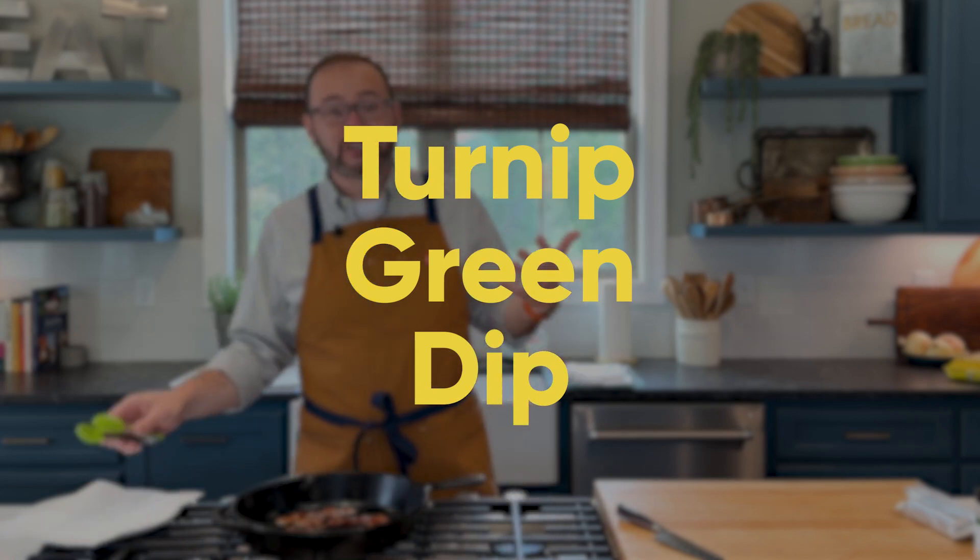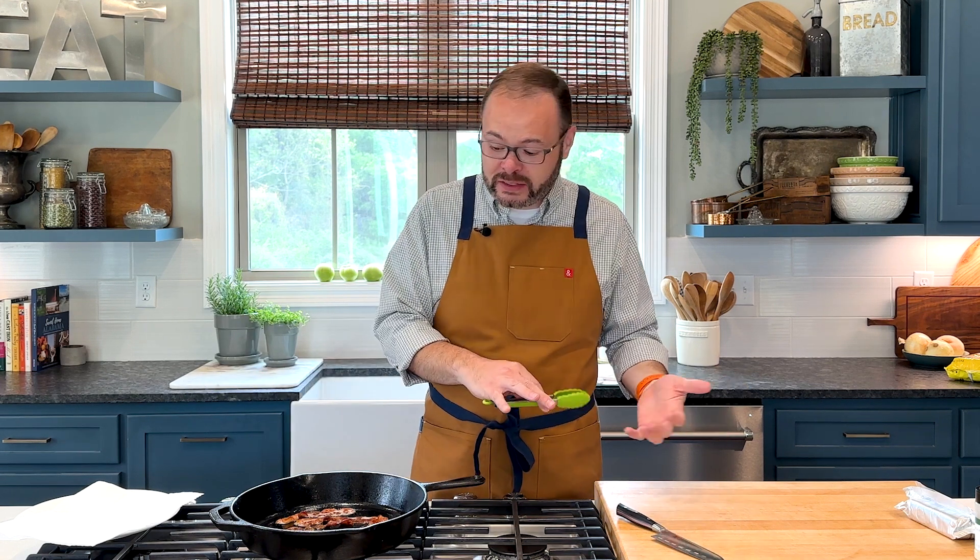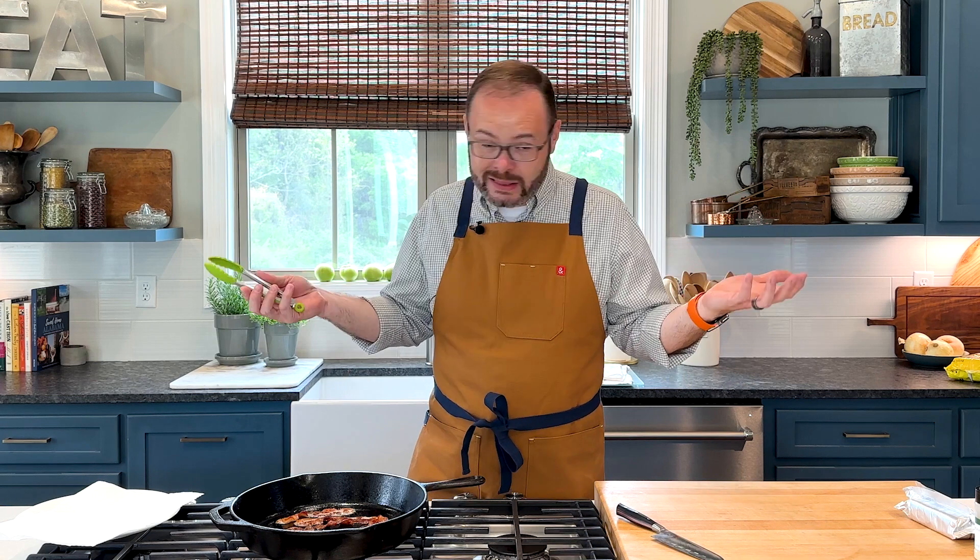Think spinach dip, like a spinach artichoke dip, but we're swapping that spinach for turnip greens because any opportunity we've got to add a little southern to something, that's what I'm going to do.